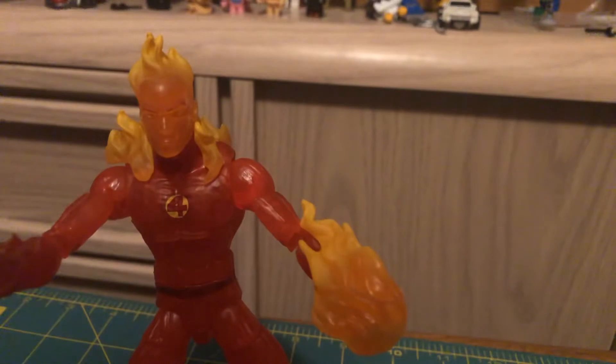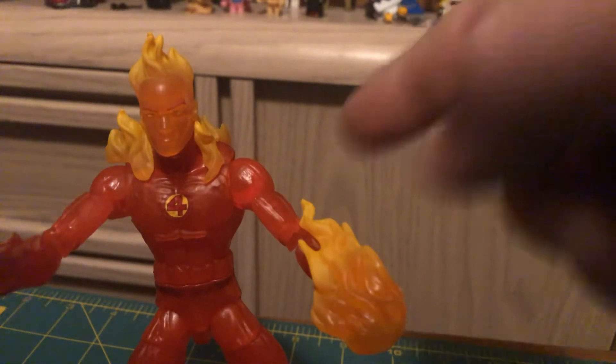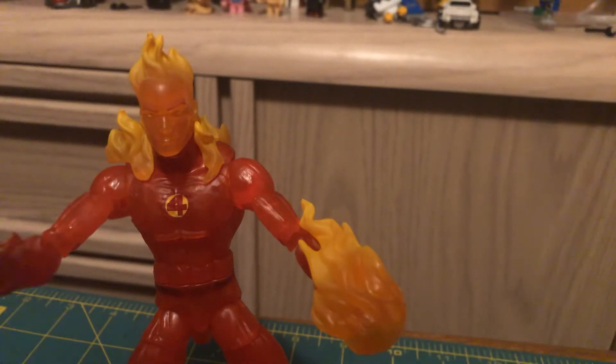Overall a good figure — I'm really enjoying the Marvel Legends, they're good figures. Anyway, this is the first of the four-figure series of the Fantastic Four. Like this video, give me a thumbs up, subscribe, whack the bell for notifications, and I'll see you guys next time. Good night.